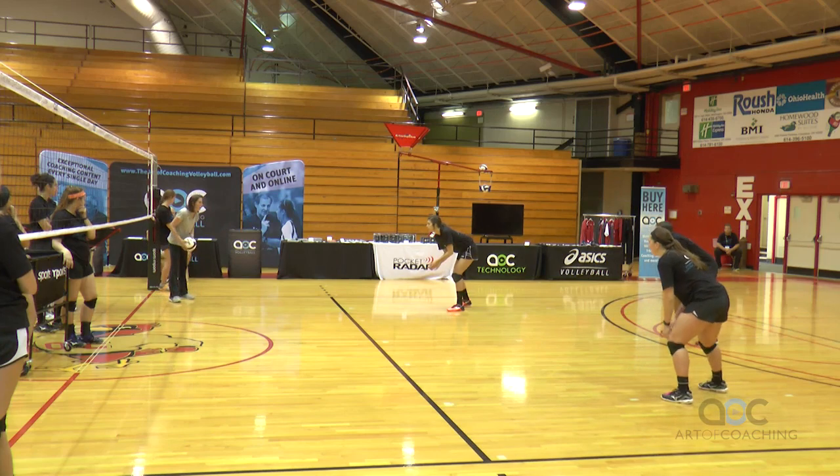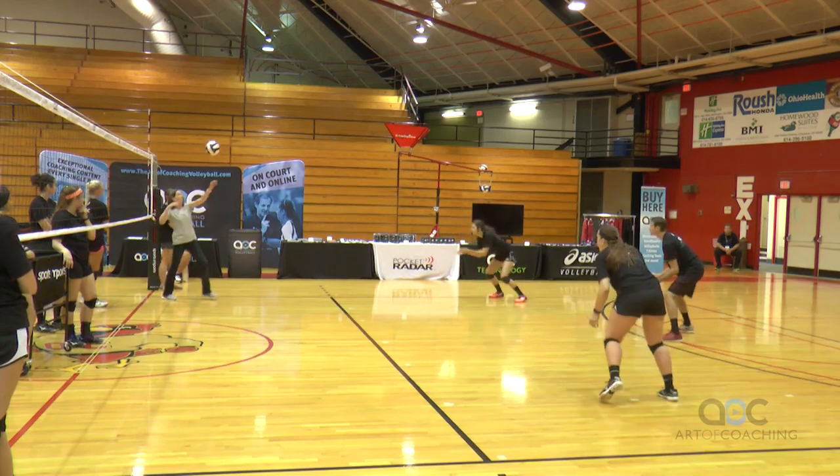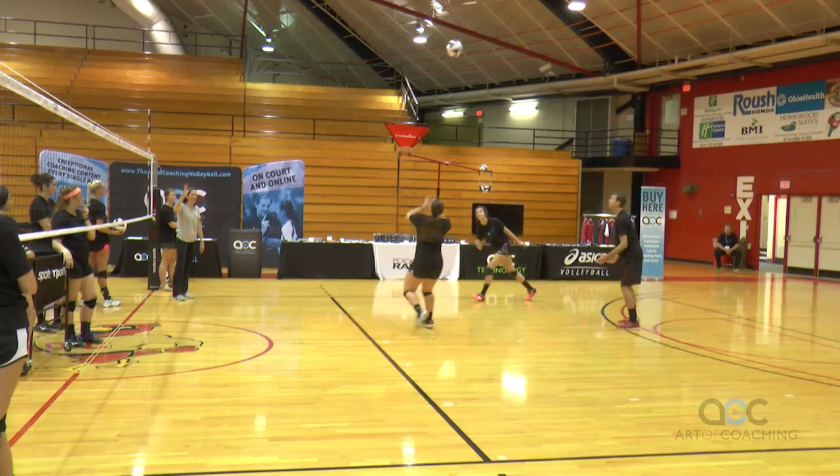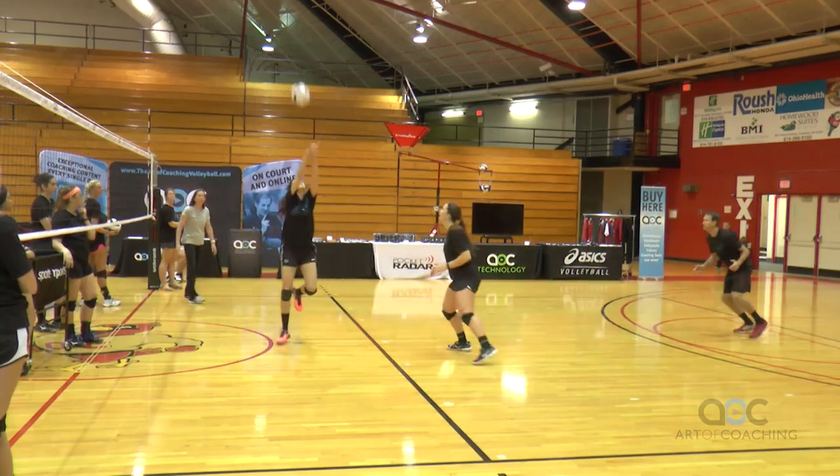So it should look like this. Ready? When I bounce it, then you go. Here we go. Cover, cover. Okay — no, stop. Just let it go.